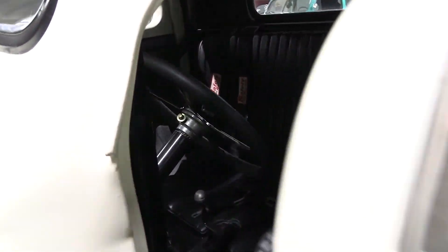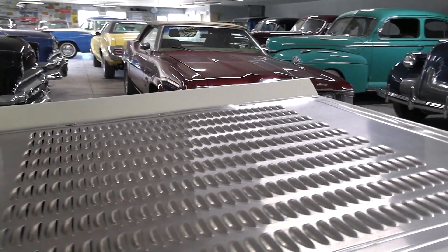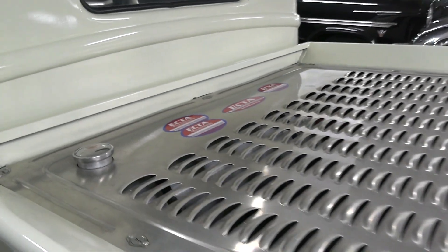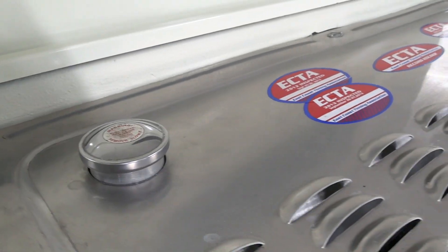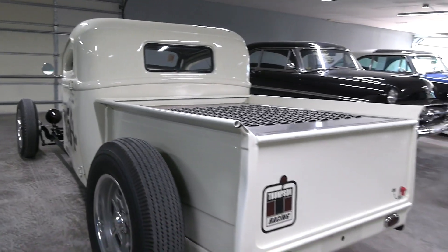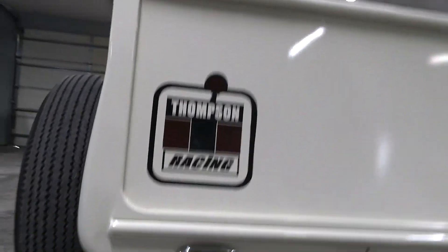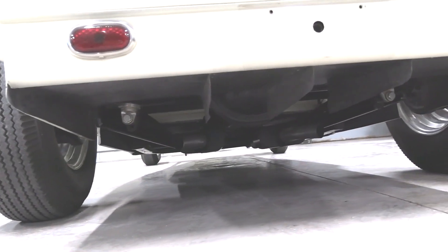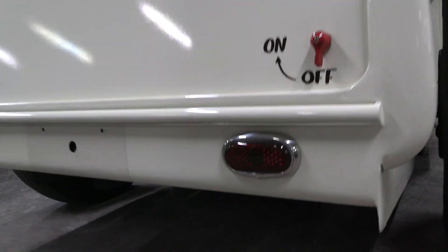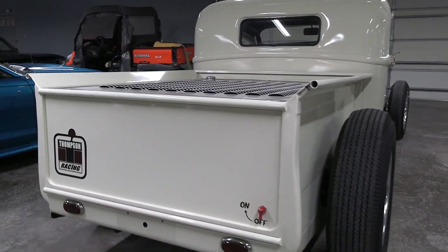And you have your fire extinguisher mounted here on the hump. Now back here, you can see they've got a louvered aluminum panel covering the bed, with the Zeus fasteners on there as well. It's got an aluminum fuel tank in here, and there's your filler. LED tail lamps, and then you have your battery shutoff switch here, with the battery located in the bed, obviously.